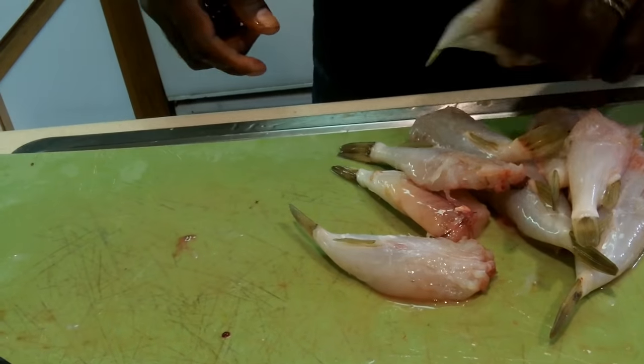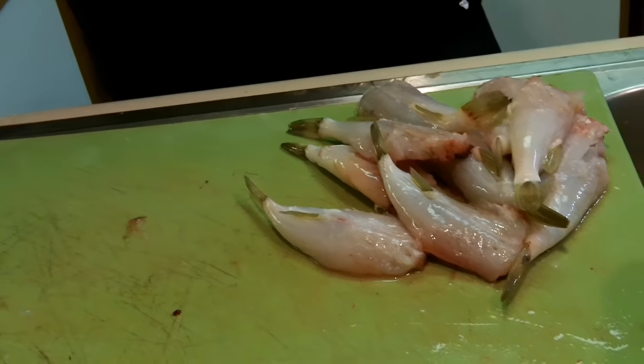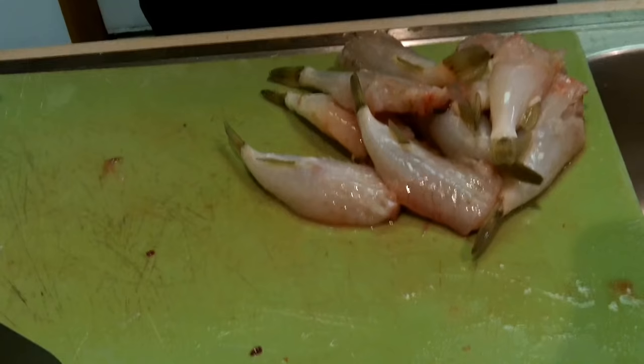That's it — nine puffer fish cleaned at a record pace. As always, thank you for stopping through. Little puffer fish, new technique that I'm bringing to you, hopefully it benefits you for those of you that are puffer fish eaters.